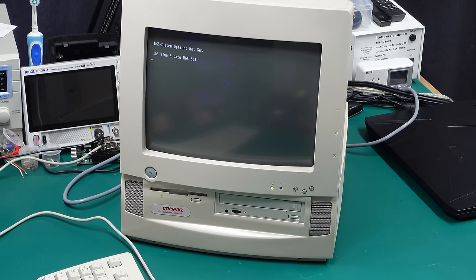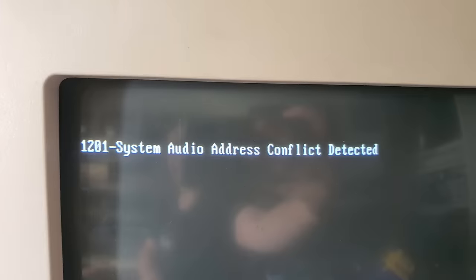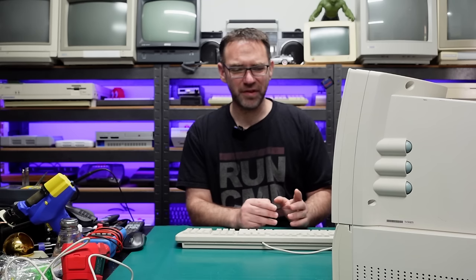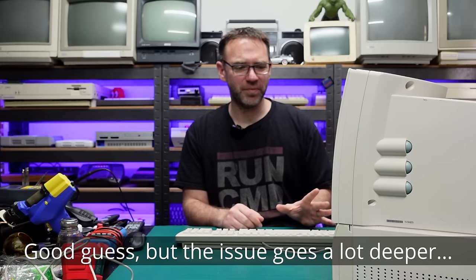The audio error isn't showing right now, but occasionally I get a 1201 error — system audio address conflict — which is weird because this is an all-in-one machine with the sound card built into the motherboard along with the video card. I'm thinking it could be bad capacitors, because it seems to pop up more often after the machine's warmed up a little. I definitely want to sort out at least these two issues before trying to reinstall an operating system on it.